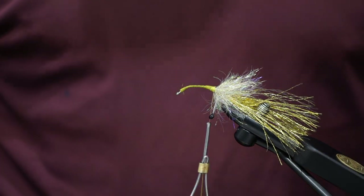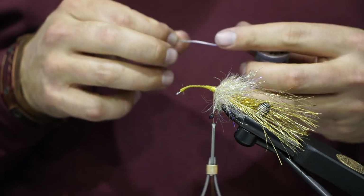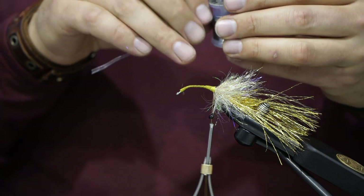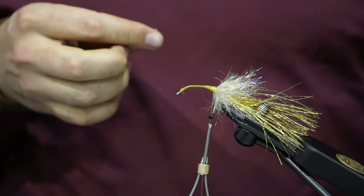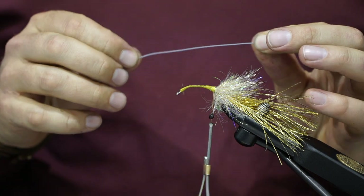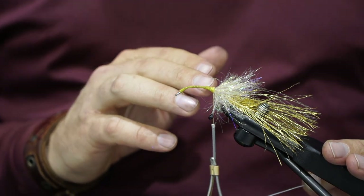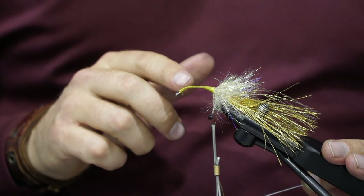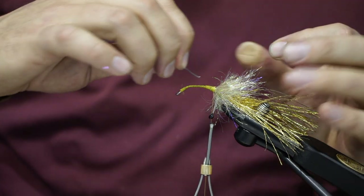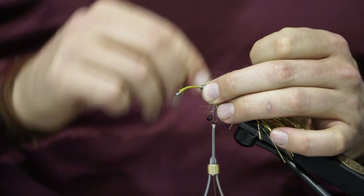Next, take some lead wire — I'm using 0.03. Get a couple of inches; if you want it to sink more you can use more, but I want at least a couple inches. Put it right at the top of the bend — the apex of that rainbow curve we've created on the hook — right in the middle, because you want that to be the heaviest part so it sinks right in the middle. Go ahead and wrap it on.